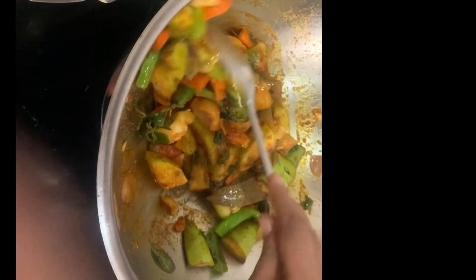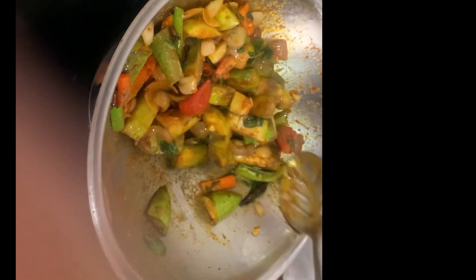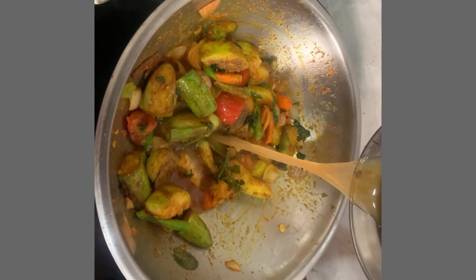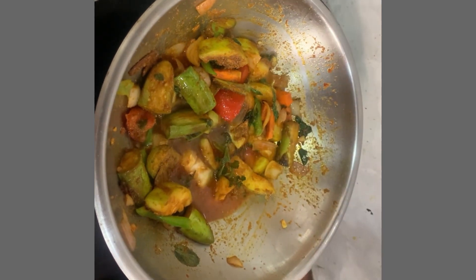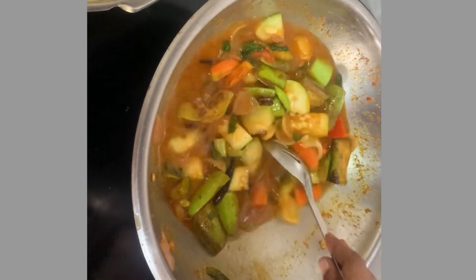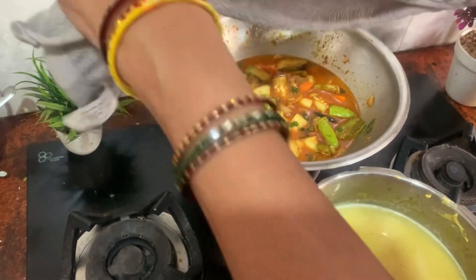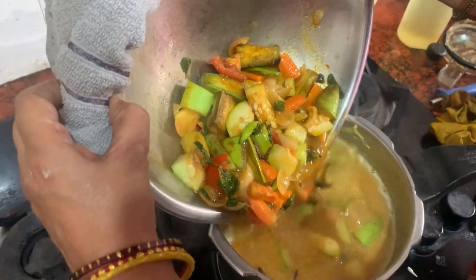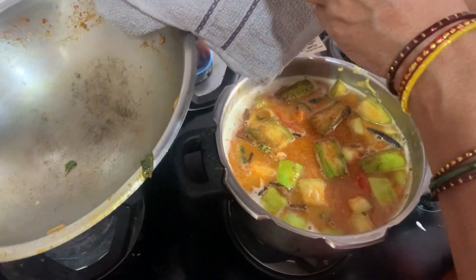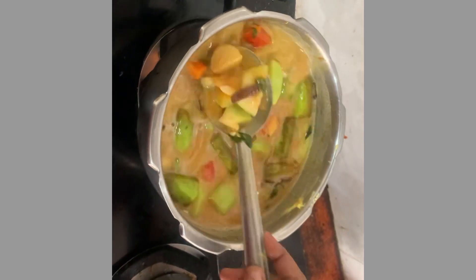Let's cook for 2-3 minutes. Now we want to cook for a little bit, and then we'll cook for 1-2 minutes. After cooking a little bit, I put a large one.